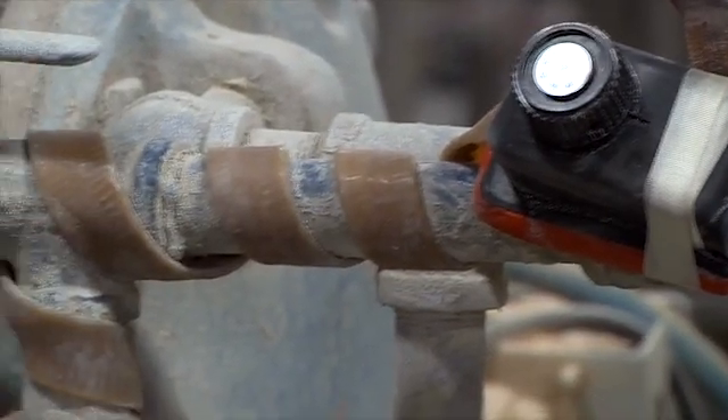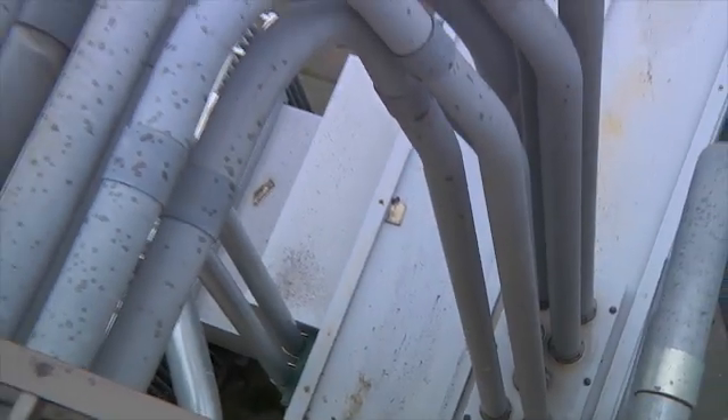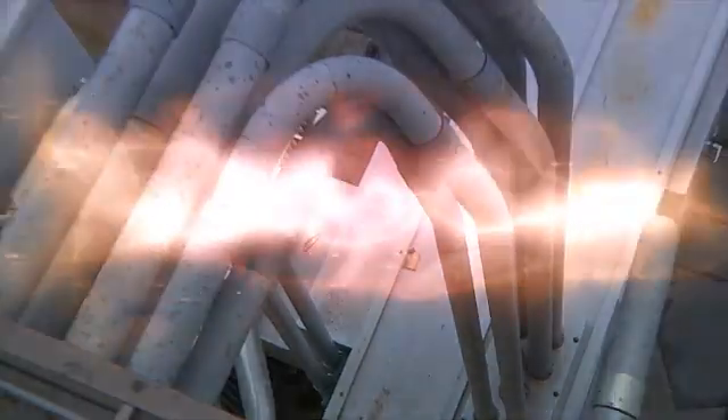This easy-to-use all-in-one plug-and-heat system will keep your production flowing freely — stat. Visit us on the web at www.tpcwire.com.